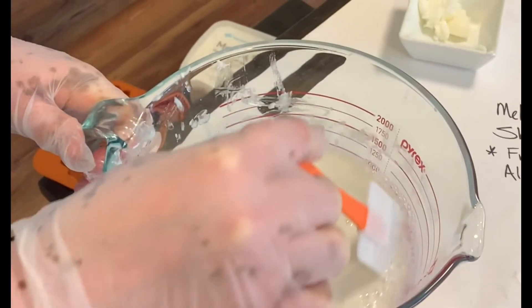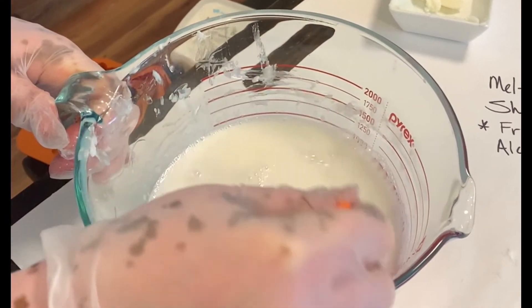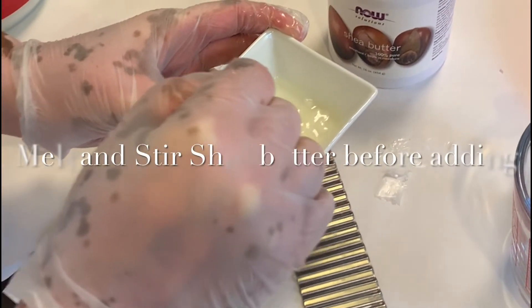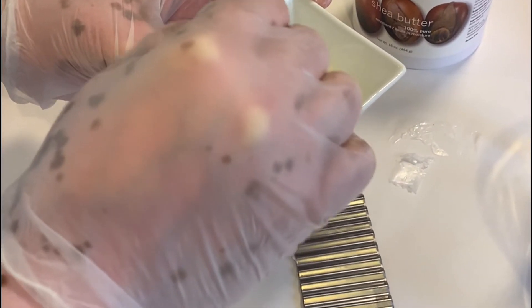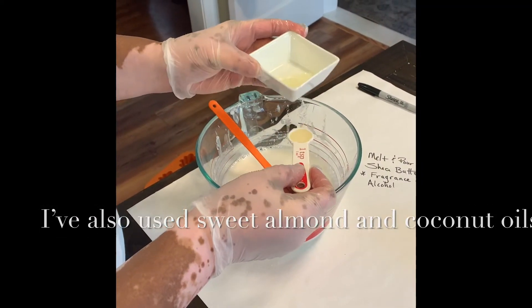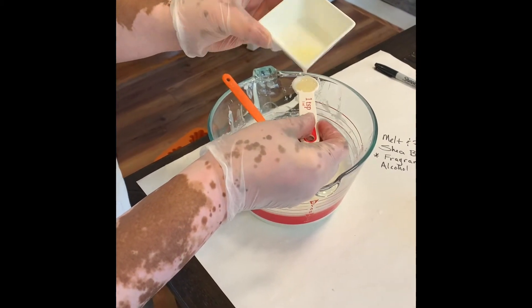Depending upon how much base you're melting, you'll want to take it out every 30 to 60 seconds to give it a good stir. You don't want it to get too hot. Most manufacturers will tell you that their soap base does not need additional oils, that they're moisturizing enough. But because my skin is so dry with the vitiligo, I always add extra moisturizer — and shea butter works really well for me.